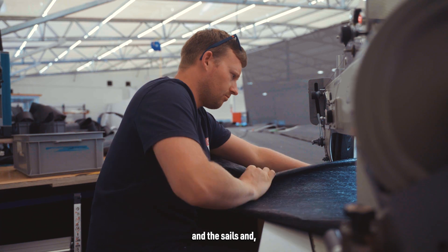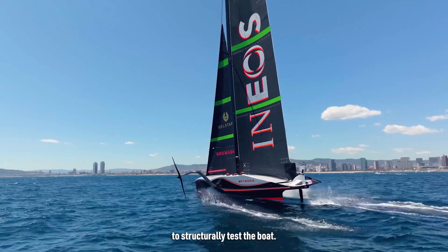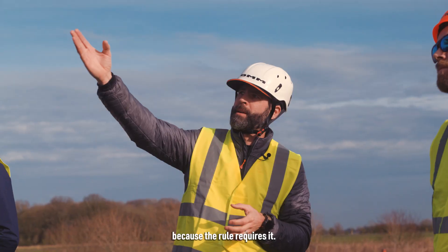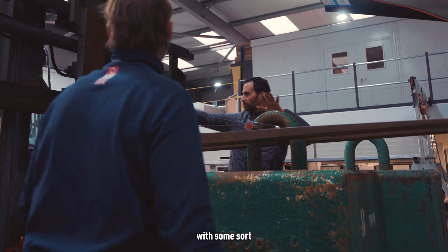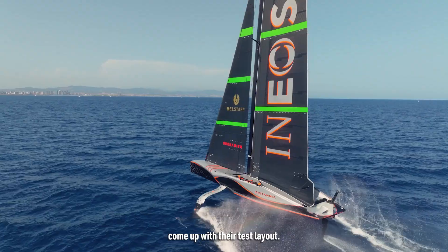Once we have the foil arms, rig, sails, and everything in sailing configuration, there is a requirement to structurally test the boat — and it's something we would do anyway. The rule requires us to prove out the structure with comprehensive structural testing, but it doesn't define how to do that, so it's on each team to come up with their own test layout.